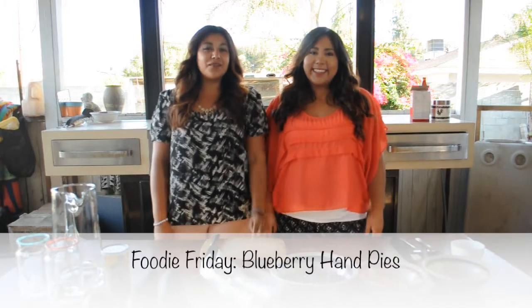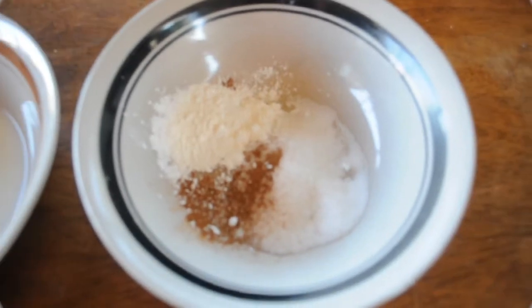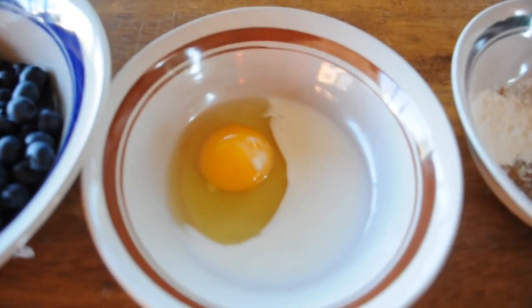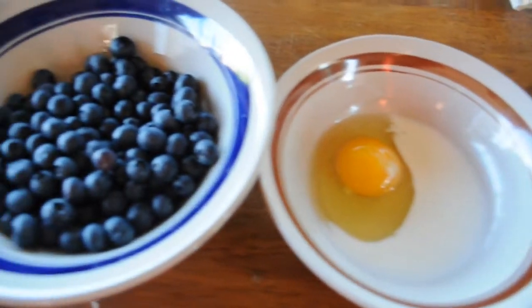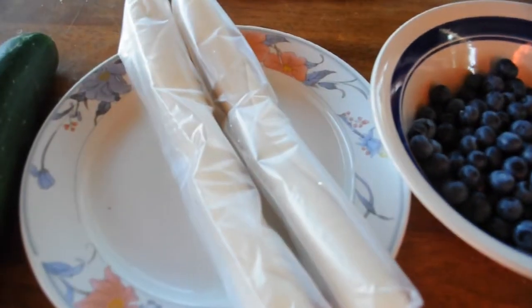Hi guys! So today we're making blueberry hand pies. You'll need some cornstarch, cinnamon, and sugar, one egg with some milk for egg wash, blueberries, and last but not least, pre-made pie dough — or you could just make it from scratch.